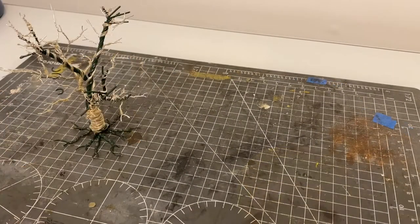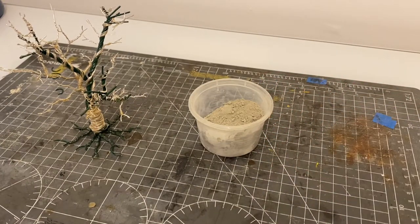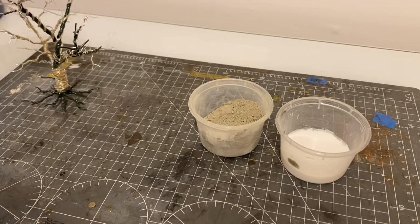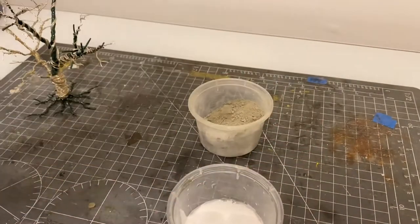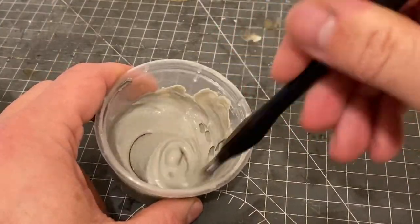Once the liquid latex has dried you're ready for the second part of the bark process. Take some gray grout and some PVA glue, mix these together and you'll create a brown-gray sticky paste that you can apply to the tree, giving a great bark texture. It will also dry rock hard so it gives your tree some strength. This is the sort of consistency you should be going for.